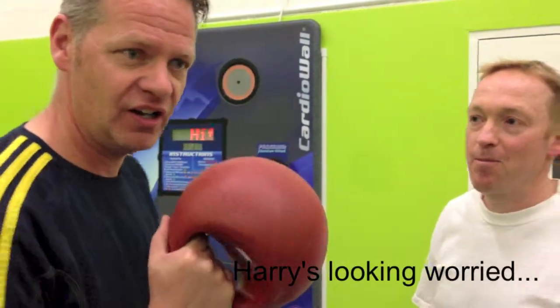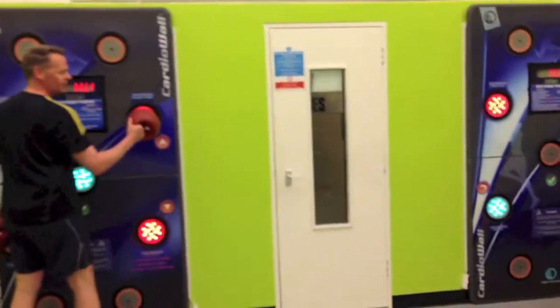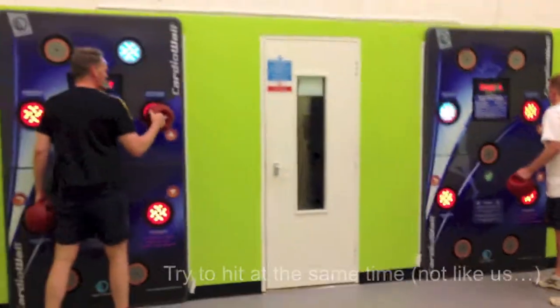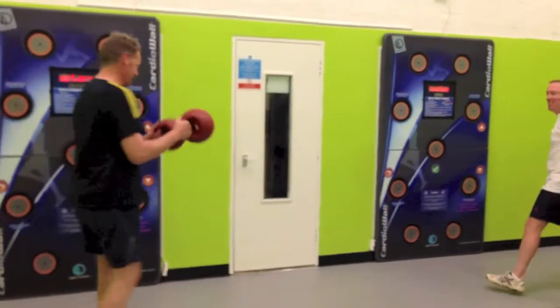Harry and I are going to do a 1 minute cluster shot challenge, and we're going to start it by doing a synchronous hit of the quick start cluster shot button. Here we go — we're just going to count down: 3, 2, 1, and we'll see you later.